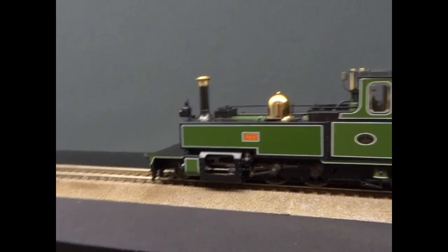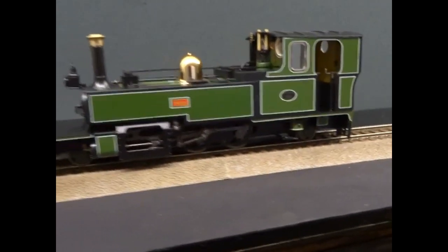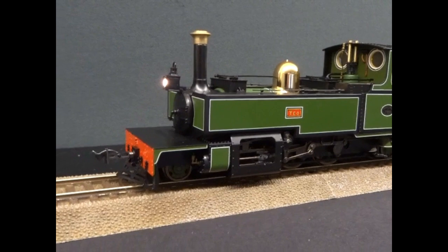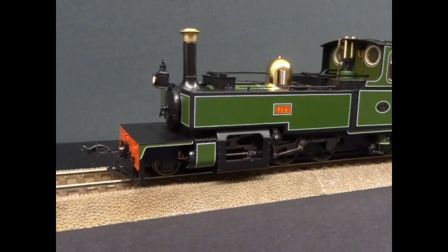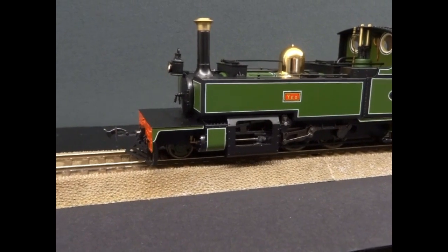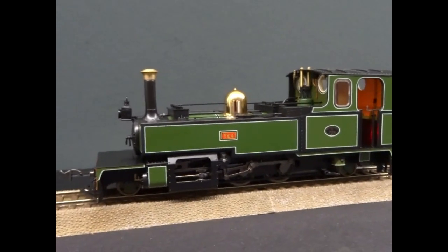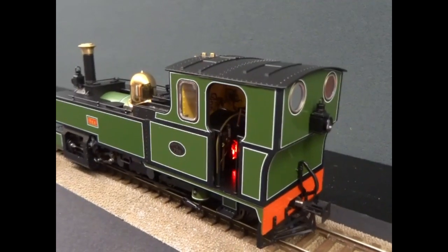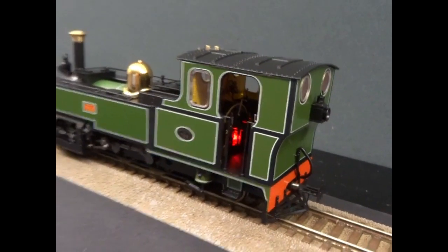This is the factory fitted sound version, so it's a Zemo sound chip. There are 20 sound functions. Also when you put the firebox on, you can see that — there's a shuffling sound.